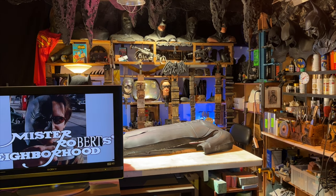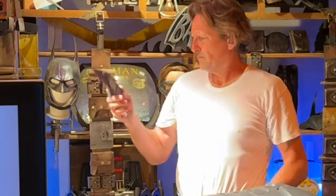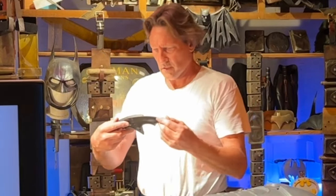What's this? I've got one of these, but this one looks real. I should try it out.